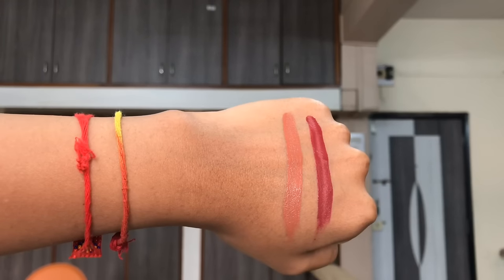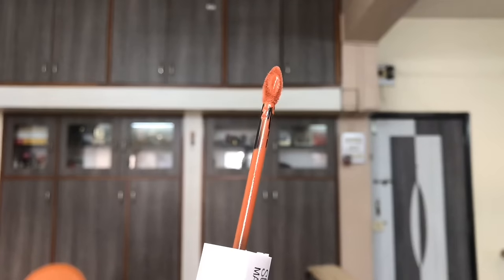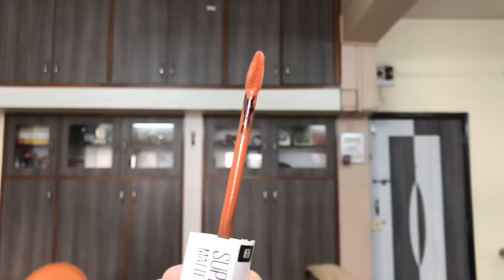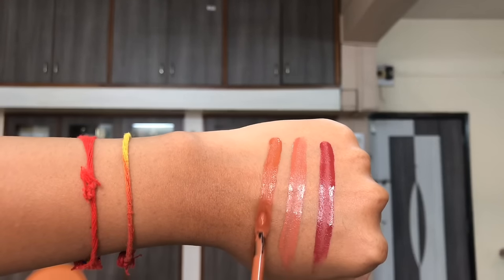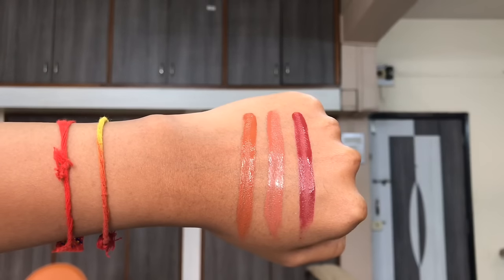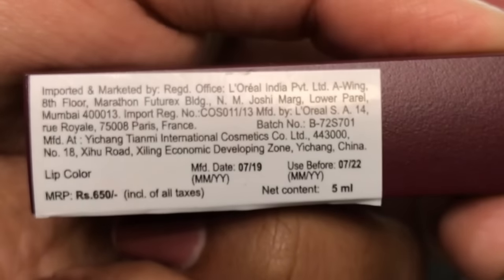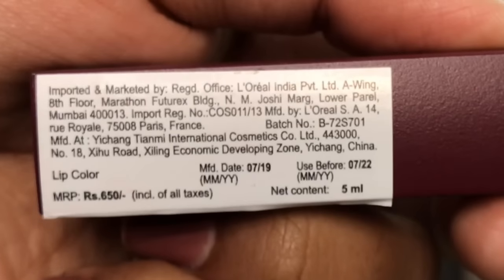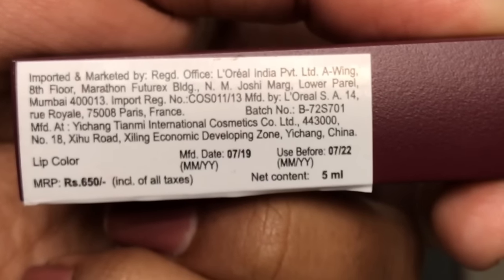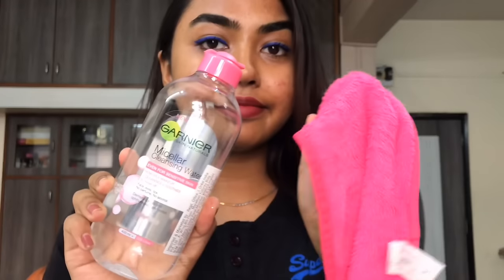According to the brand, these liquid lipsticks are super saturated, high-pigment, 100% transfer-proof, smudge-proof, and last up to 24 hours. The shelf life is three years and they retail at ₹650, though I got mine on sale for around ₹480 to ₹500.